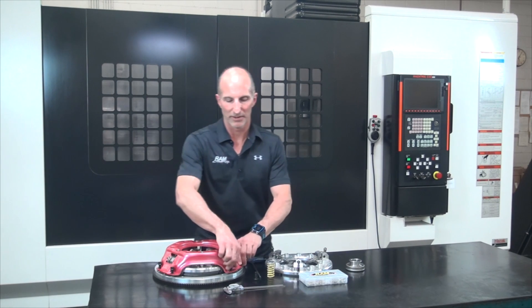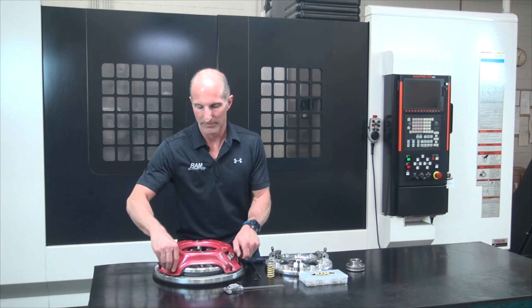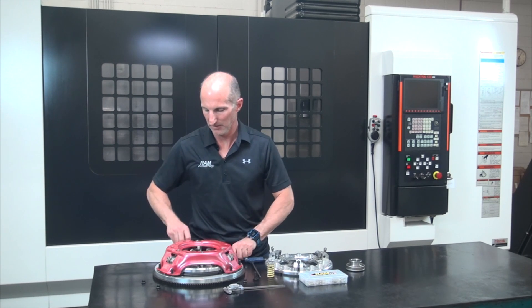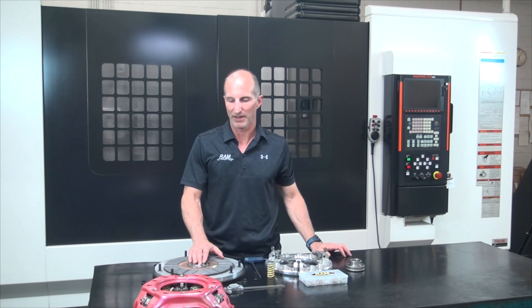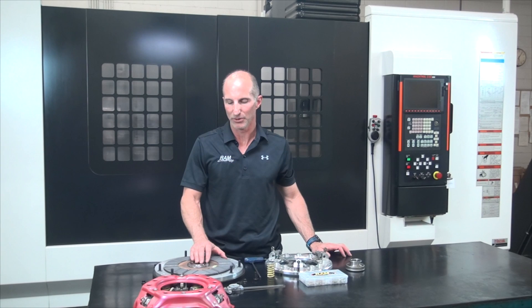When you go to install the single disc assembly, you're going to remove the 12-point nuts that hold the cover in place. Now we can slide the cover assembly off of the studs, and inside here we've got a 5135 centered iron clutch disc. It's a high coefficient of friction, it's got a lot of holding power, and it's got very good engagement properties — it works well in single disc applications.